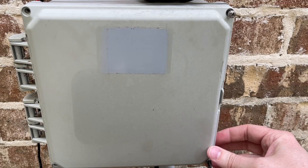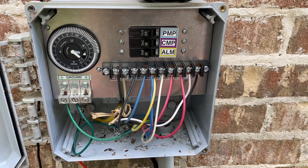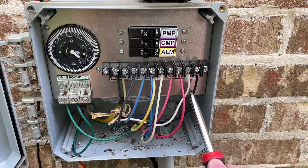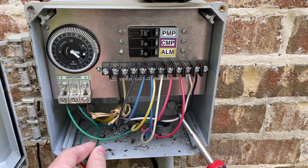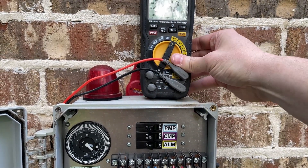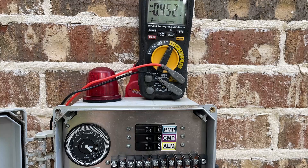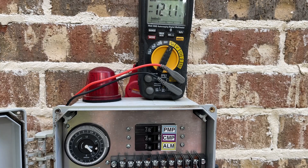The first thing I did, once I decided the air compressor pump was no longer working, was to test the electrical voltage that should be going to the pump, which should be 120 volts. I opened this cover, identified which wires I was supposed to be testing, and applied my voltmeter probes to the appropriate contacts inside the box. I'm getting 121 volts on those two terminals, which is just fine.